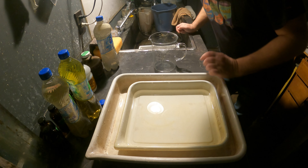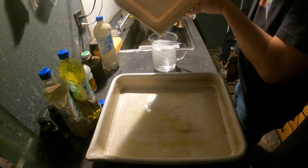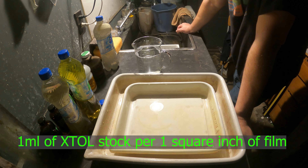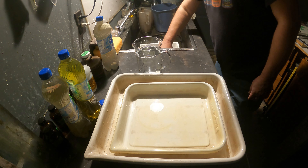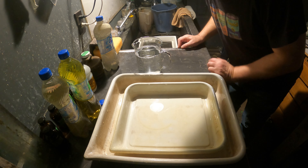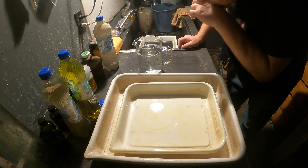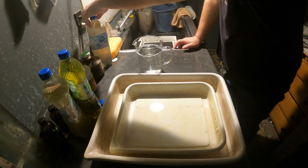So now what I'm going to do is replenish the XTOL because it should be seasoned — it should be at the stage where I can replenish. I'll show you how I do that. I replenish at one milliliter of stock developer per square inch of film. An 8x10 sheet is 80 square inches, so that would be 80 mils.